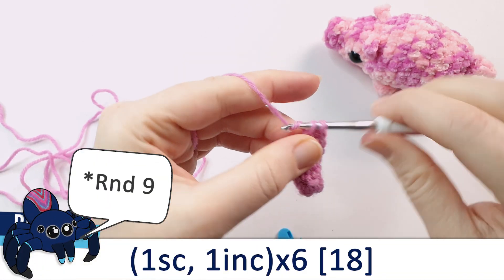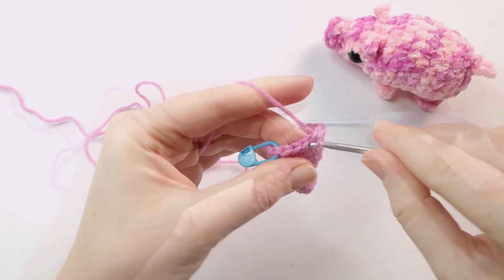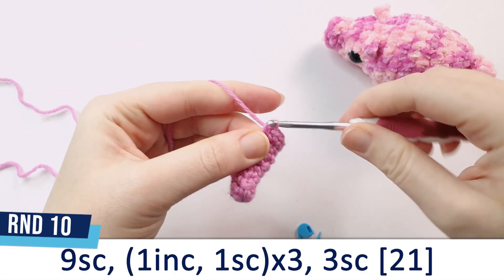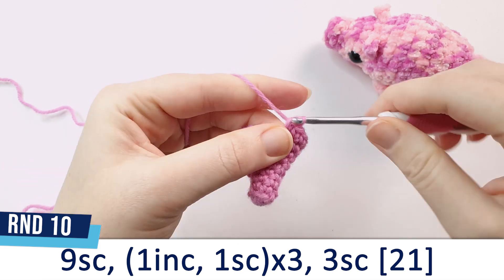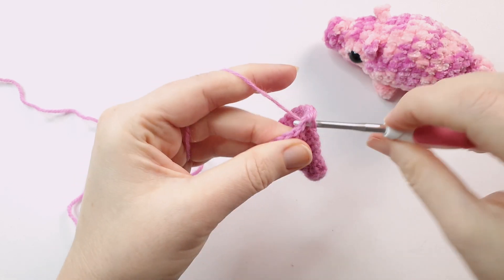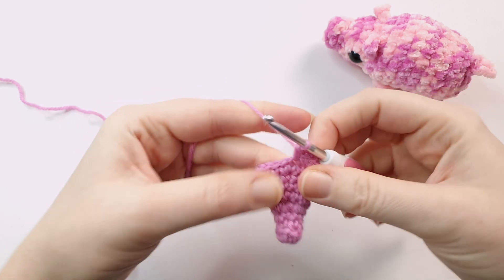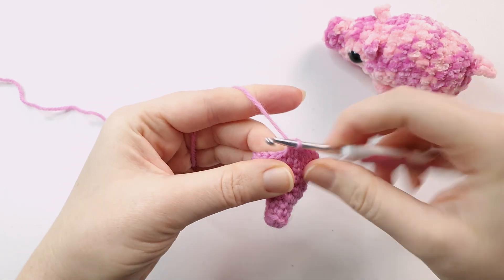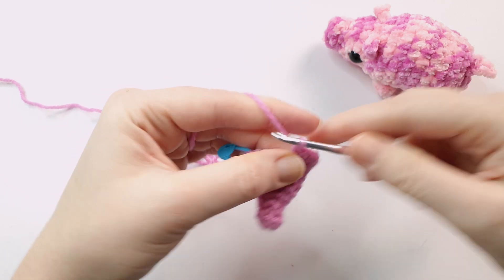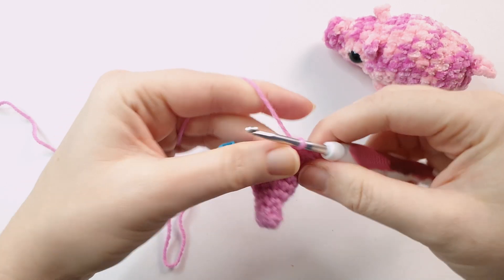Row 8 is 1 single crochet and an increase repeated 6 times. For round 10, we're going to start off by doing 9 single crochet, and then repeat an increase followed by 1 single crochet, 3 times. Start off with the increase, then 1 single crochet — repeat this pattern again with increase, single crochet, and then once more, increase and single crochet. Then finish off round 10 by doing 3 more single crochet.